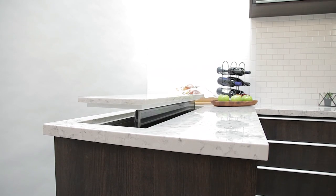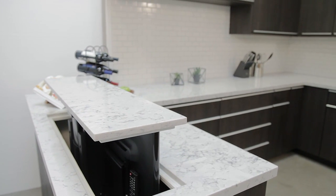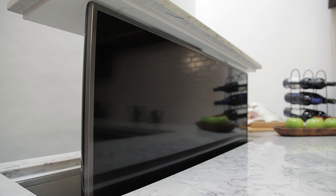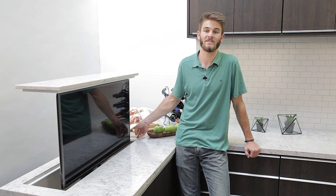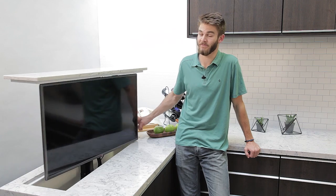Like to watch the game while preparing a delicious family meal? You won't miss a minute of the action thanks to the pop-up TV lift. And when the meal is ready, you can swivel it to face the dining room — but that's only if mom says it's alright.